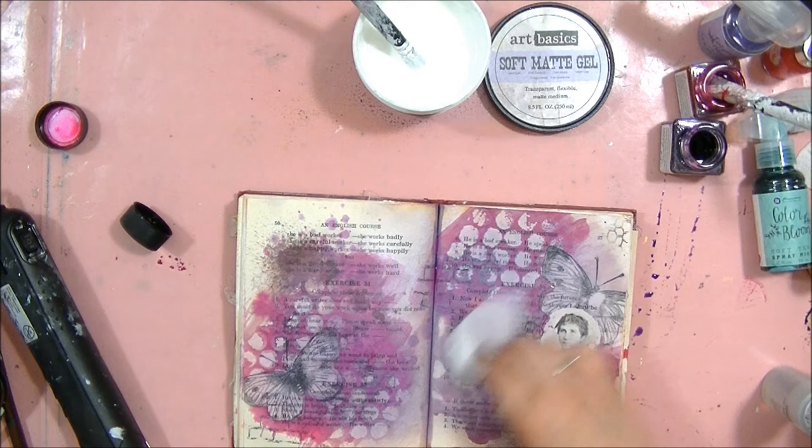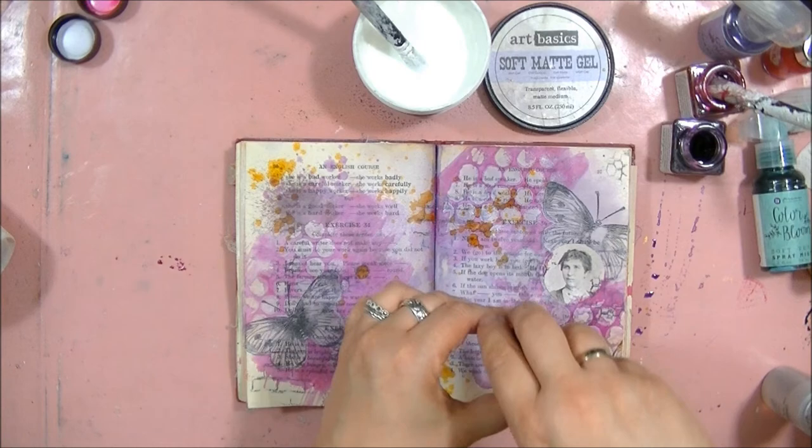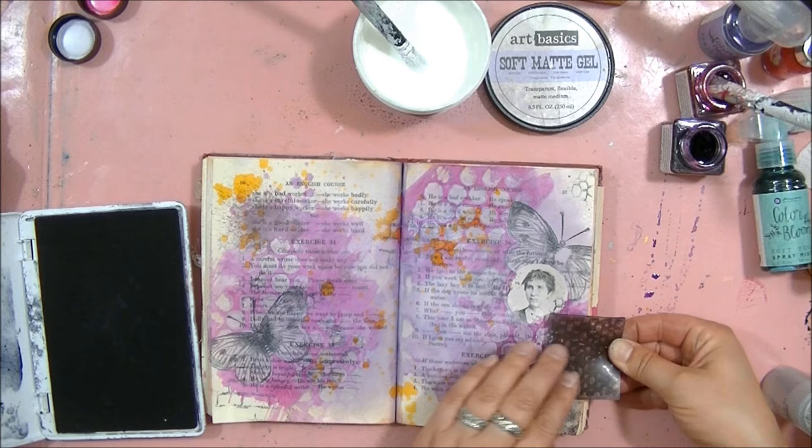Splashing some more color and I'm ready for the finishing touches. When working with soft gels, you need to remember they are slippery, so it's important to use permanent ink if you want to stamp on top of the gel coat.